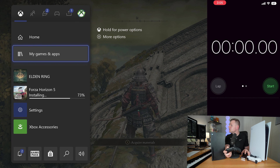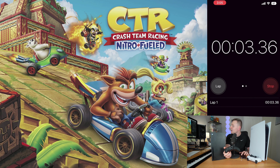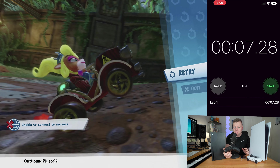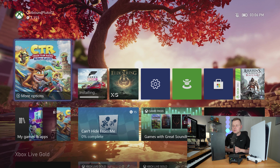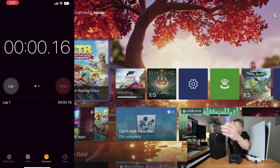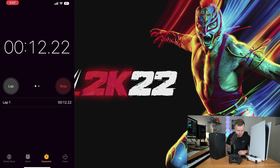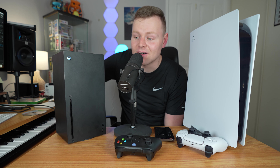Let's switch between games and see how long it takes with the quick resume. It took about seven seconds to switch between games on the Xbox Series X — very quick. The only other test is putting in a disc and timing it. That took about 15 to 16 seconds for boot-up time for a video game from disc.